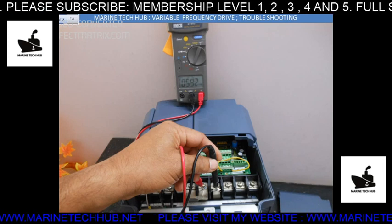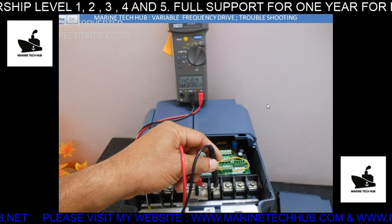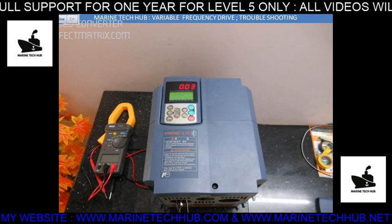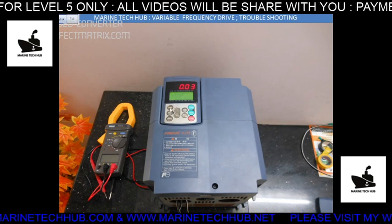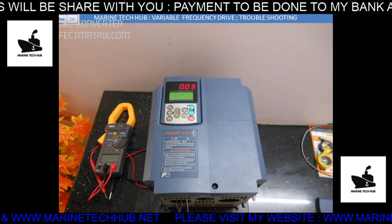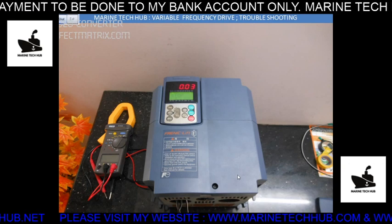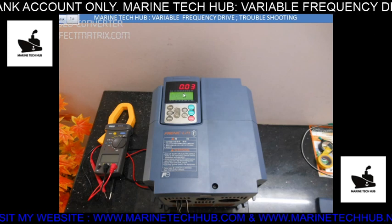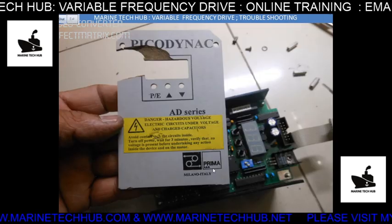I'll be explaining more about other defects. I've given power here and you can see the display. You need to go into the program step by step and feed in the different parameters of the motor. If you are using a lift, you'll have an encoder — you have to feed the encoder data too, then you can run the system.